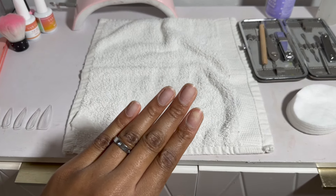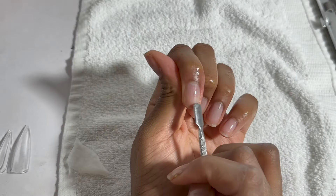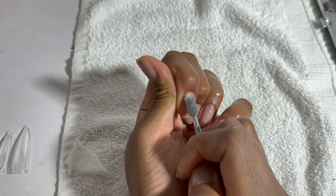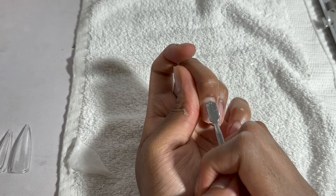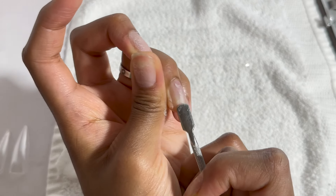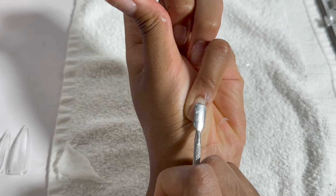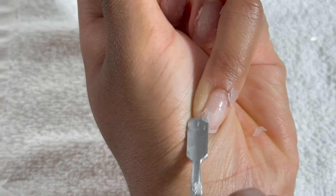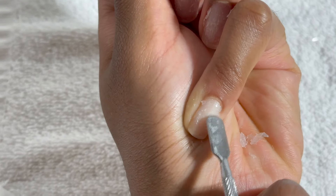Hey guys, welcome back to my channel. If you're new here, my name is Chelsea, and today I'm showing you how I do my own Gel X nails at home, which is super easy and super simple. Quick disclaimer: I am not at all a professional nail tech. I've been doing my own nails for about four years now, and this is just what I've learned and what works for me.